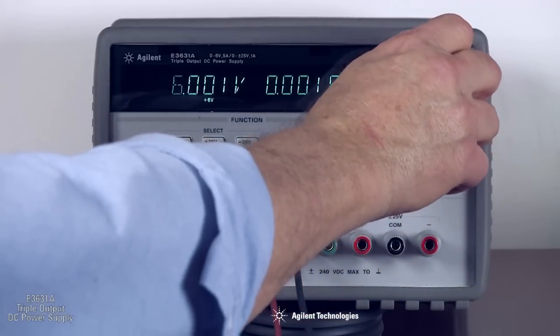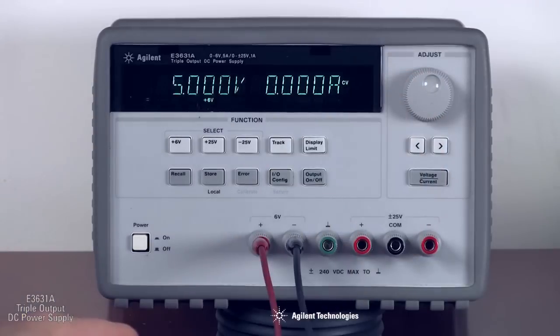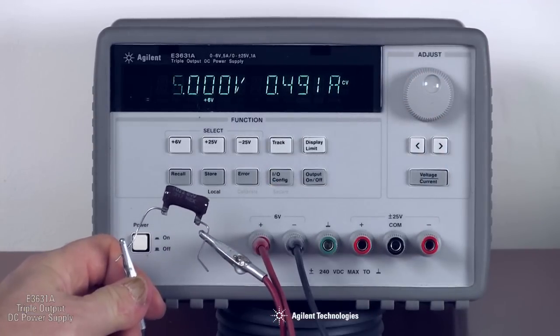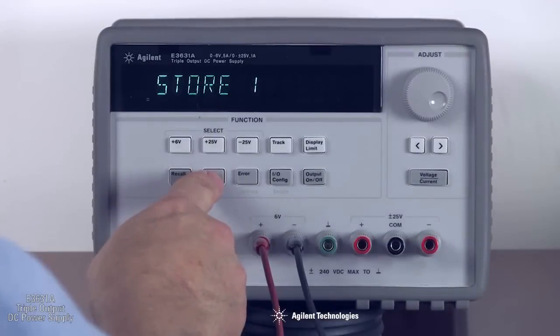Front panel operation is easy and straightforward. Use the control knob to set voltage and current levels, and then use the two displays to monitor actual output voltage and current values. You can store and recall up to three operating states using the front panel controls.